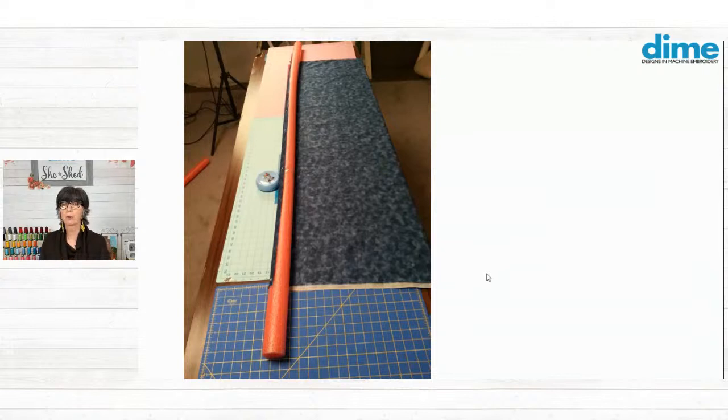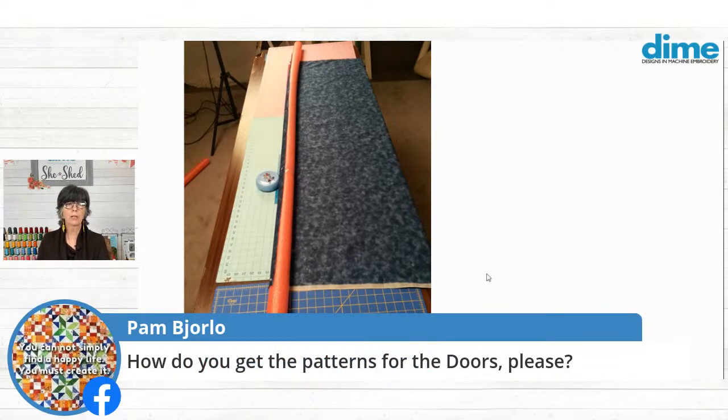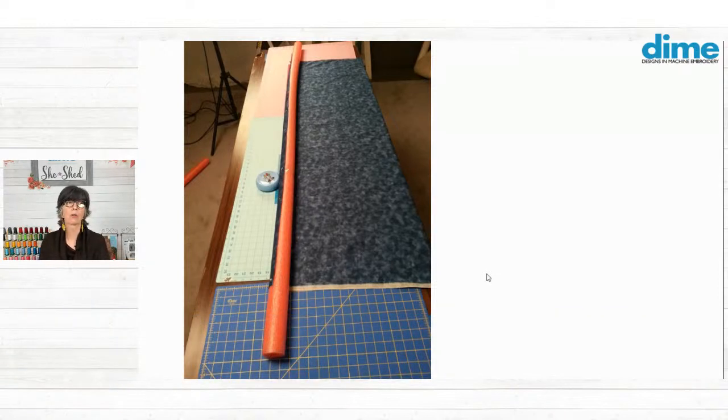So I use pool noodles. You can get them in the dollar store, at home stores, or at pool stores. Somebody wants to know how you get the pattern for the doors — we're going to have all those links available towards the end of the program so you'll be able to get all of that in one fell swoop.